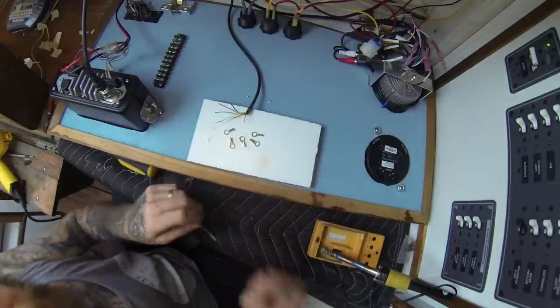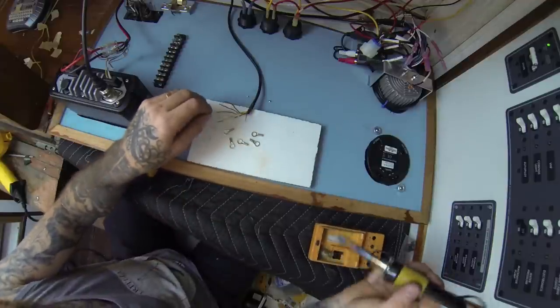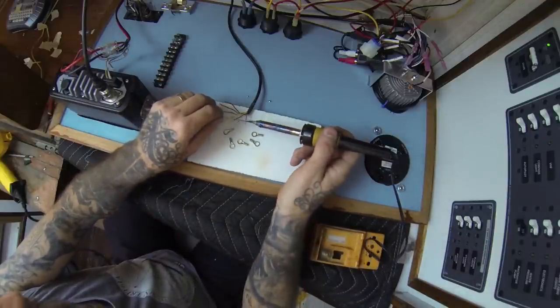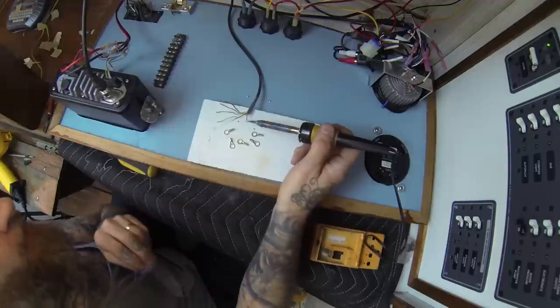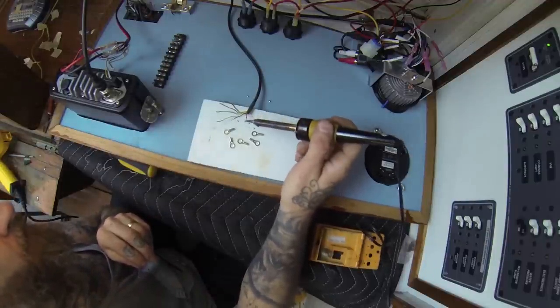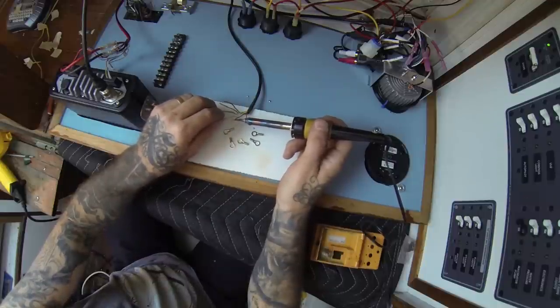First thing I'm going to do is called tinning the wire. So we got our wire stripped here — it's very small. You just heat up a little solder and coat the whole wire in it. Most marine wire comes tinned — it's got solder along the whole thing that helps with corrosion. I'm going to go ahead and tin this one too, just because these are the first two we're going to play with.